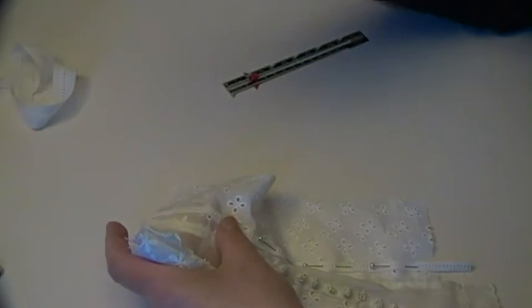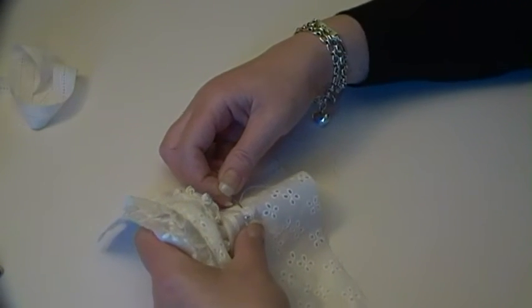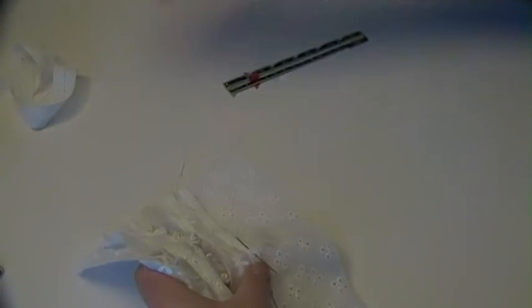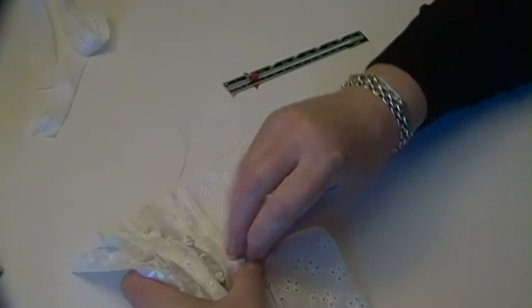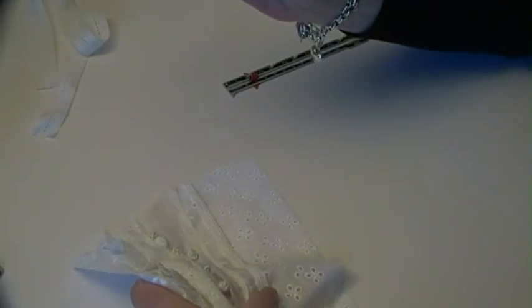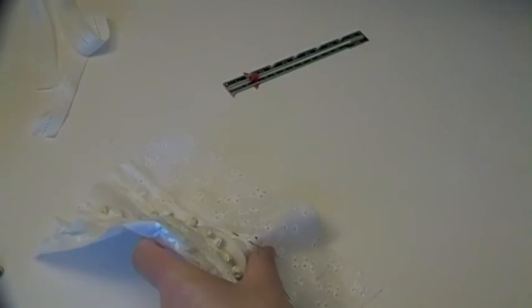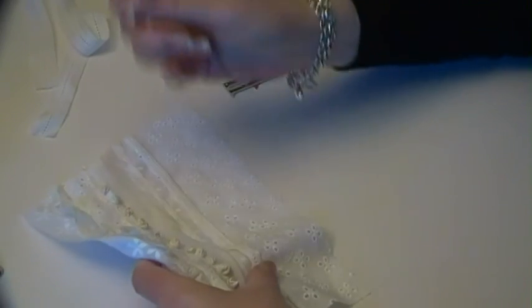I'm just doing such haphazard basting tacking here. This is going to be coming out obviously when the stitching's done. And hopefully when I've done this tacking it'll still be straight. Yeah, it's looking that way. Quite big stitches, and I'm having to come through the holes in this trim because the area around the holes is so densely stitched it's quite hard to get your needle into there.